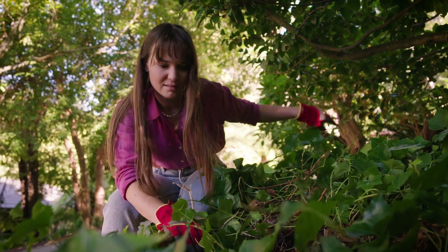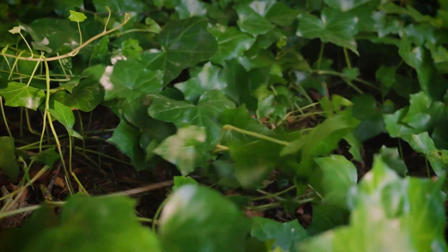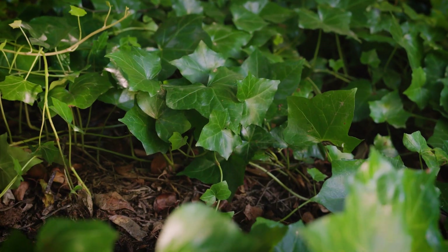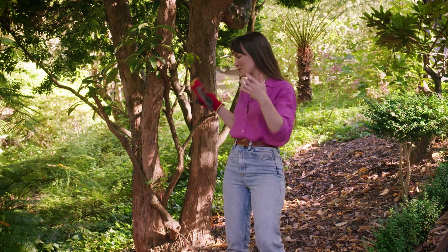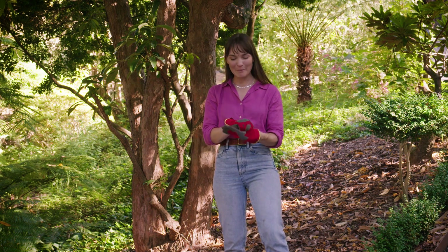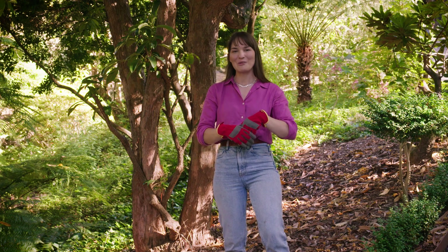An additional control method would be to cut the ivy and then spray it with a herbicide. The garden is looking so much more tidy, but I still have a little bit to go. My hands are protected and they're not sore, which means I can continue weeding for longer.